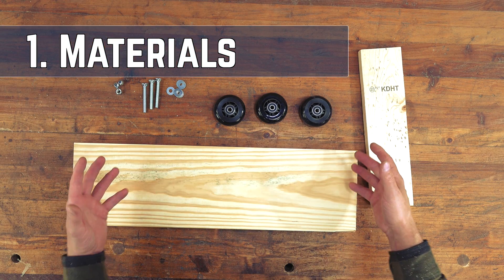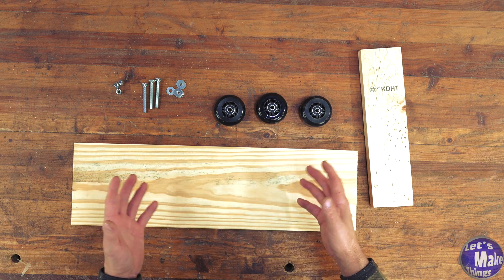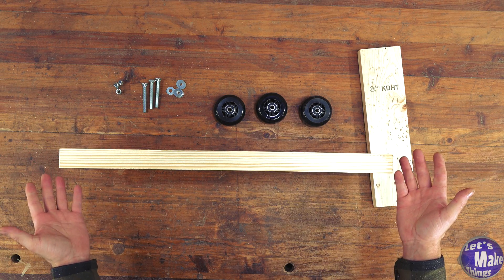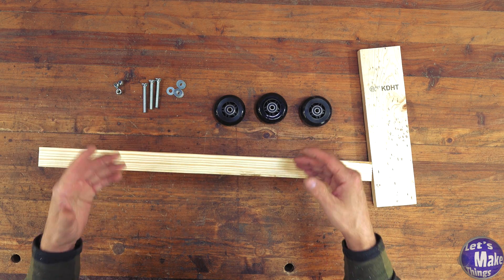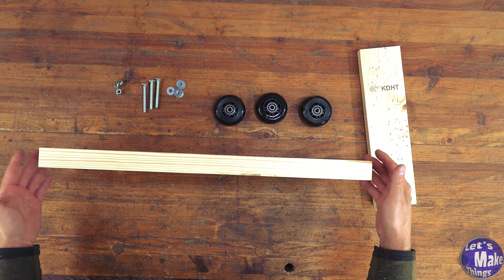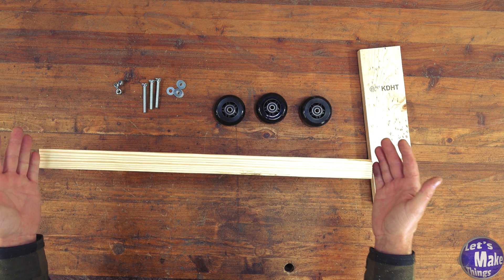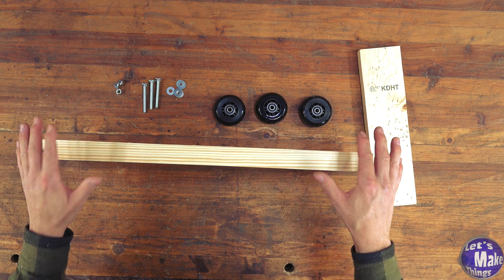These are most of the materials you're going to need. In the description below I've got a website that will have all the materials, tools used, and some basic schematics for this project. I've got a 2x8 — it's a construction grade piece of pine. Before you go out and buy a piece like this, make sure you check the clearance area where they sometimes cut it down into pieces. This is actually a cutoff — I got it for a couple of dollars.